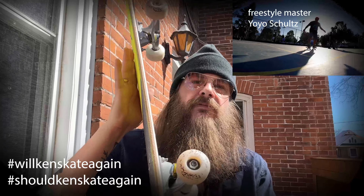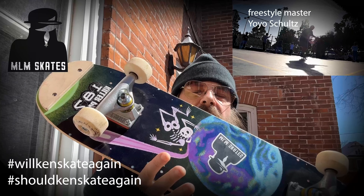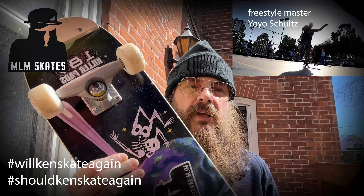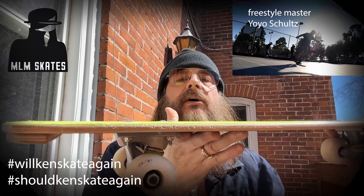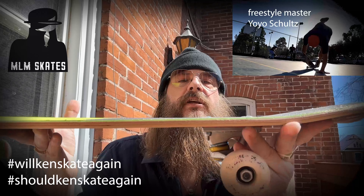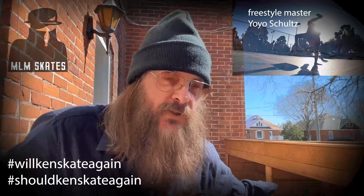That leads me to this board here, which is the MLM freestyle board — the Lloyd and Space — which I absolutely love. MLM is a Canadian company that does really cool boards, one of the only Canadian companies doing freestyle boards. It's got freestyle wheels and freestyle trucks. This one is a little different because it has hardly any concave and the nose is totally flat, as opposed to a kick tail. So this is a traditional freestyle deck from MLM.